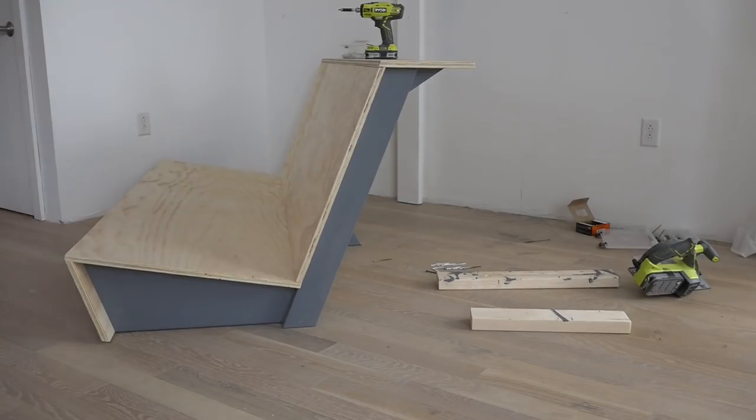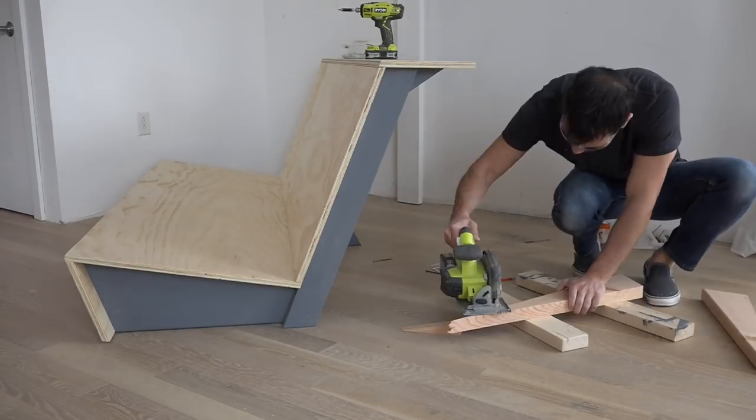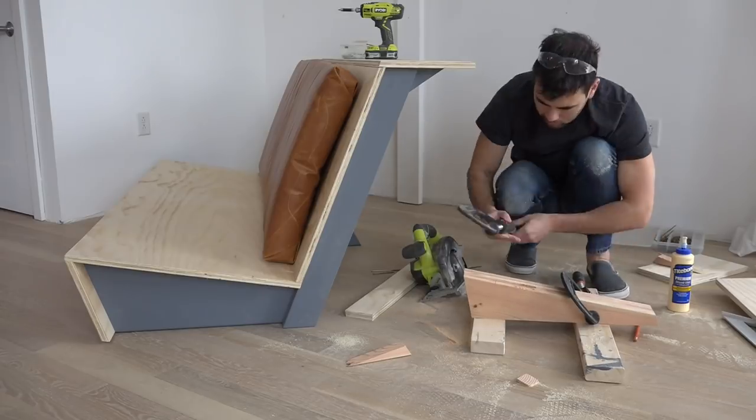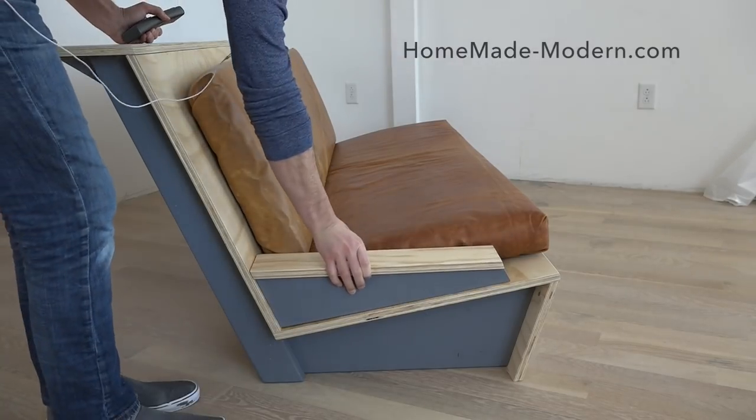Congrats, you made it to the bonus section of this video. We actually took the scraps left over from cutting the frames and used them to make a nifty little side table that fits right next to the cushions.